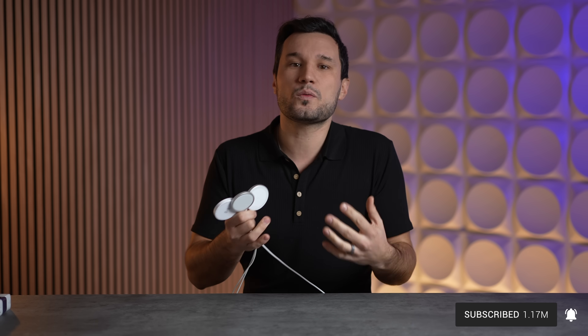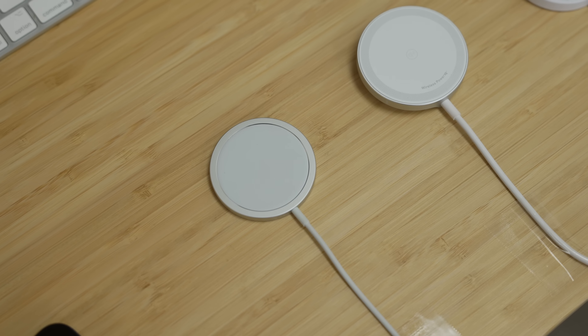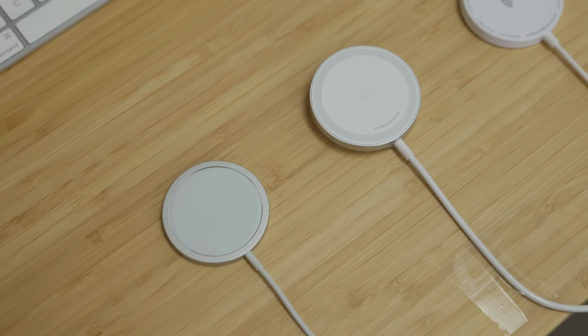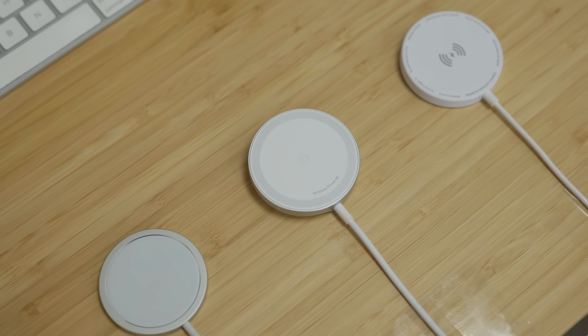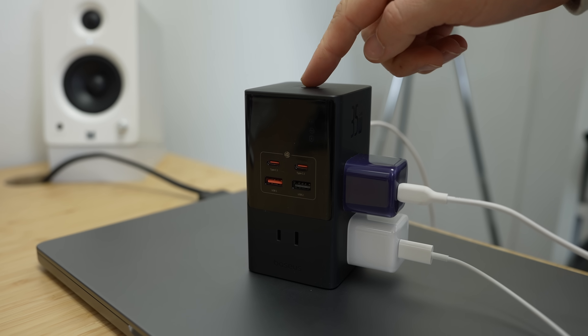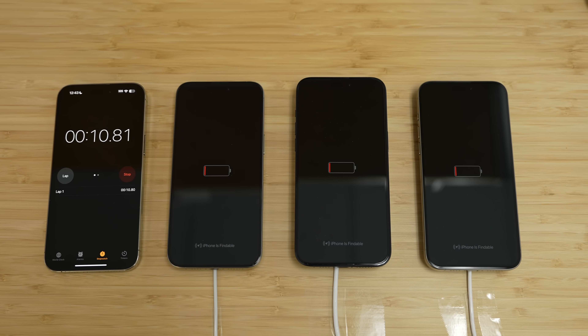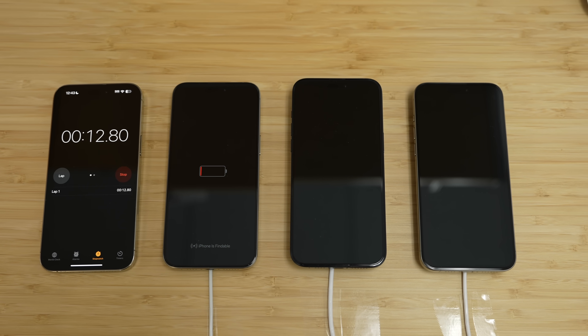I used three iPhone 15 Pro Maxes which were completely dead and laid out the chargers: MagSafe on the left, then Qi2, followed by the original Qi puck. I plugged them all into an outlet bank with a button to turn them on simultaneously to make it perfectly fair. My first test was to see how long it would take for the iPhones to turn on. Surprisingly, official MagSafe was the last one to start charging.